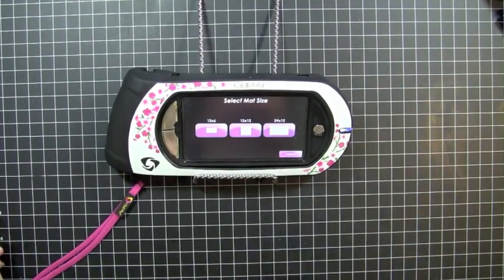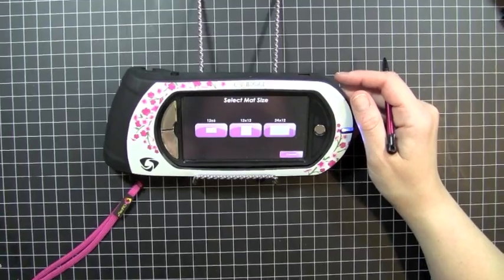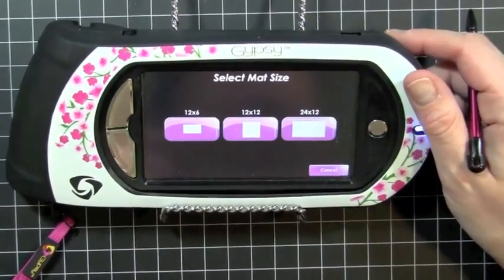Hey everybody, it's Kristina from Creations with Kristina, and we're on episode number three of the Country Life Cricket Cartridge Series, and today we're going to be making a shaped card, and we're going to be using our Gypsy.